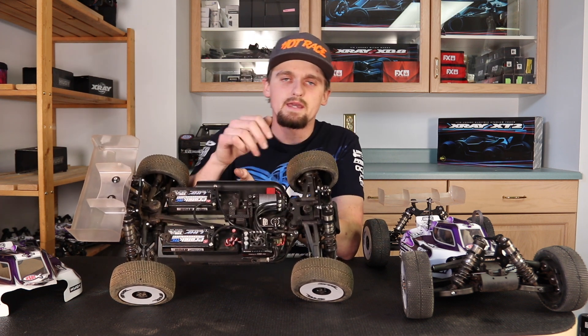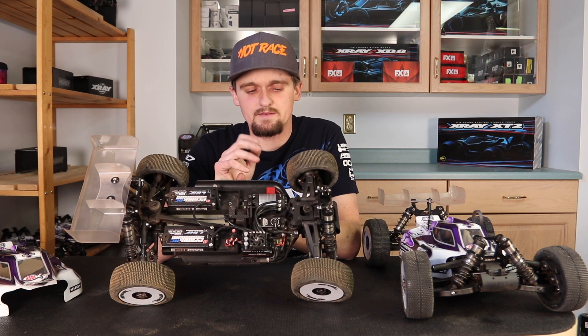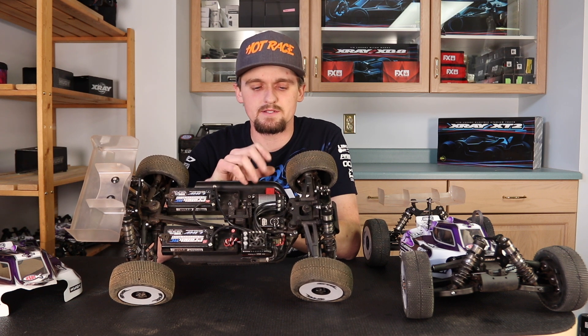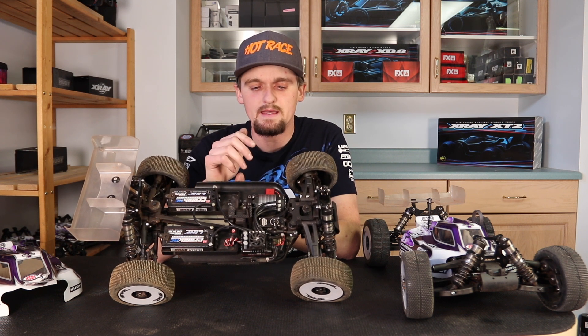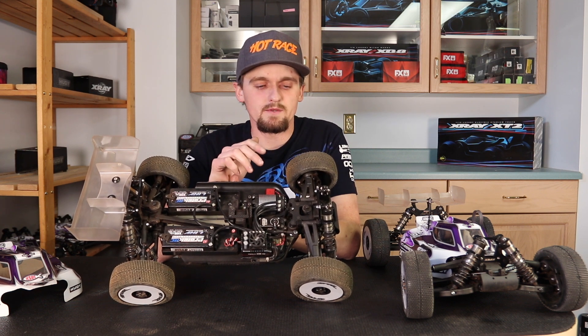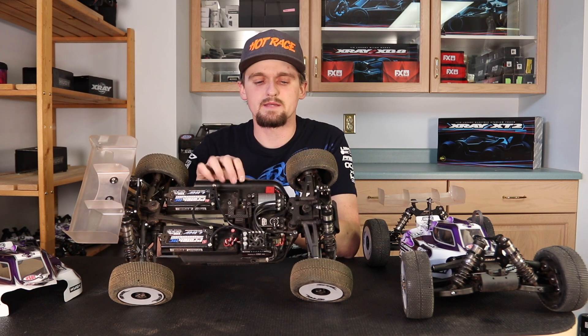And the MKS 599 steering servo gives great speed and a great feel. I don't need to adjust the speeds on the radio or anything — just how it comes is how I run it, and it feels great. I solid mount them to the radio tray and haven't had a problem with them. I run them in all my cars — throttle brake and steering, all the same servo.